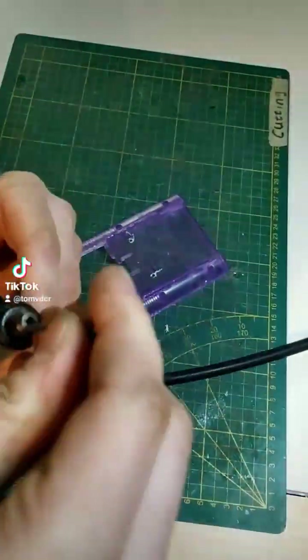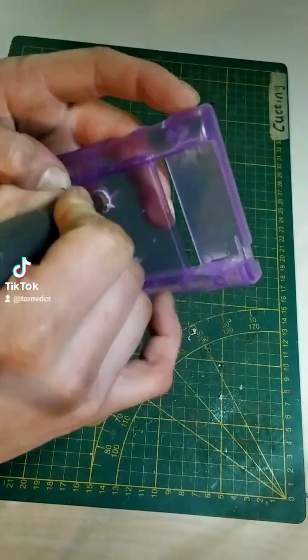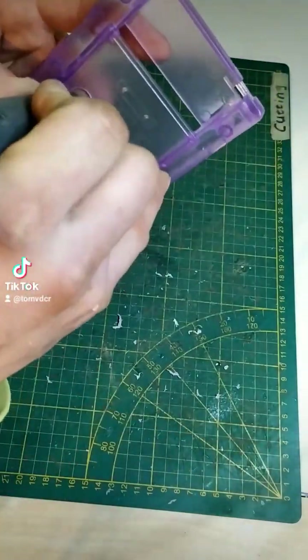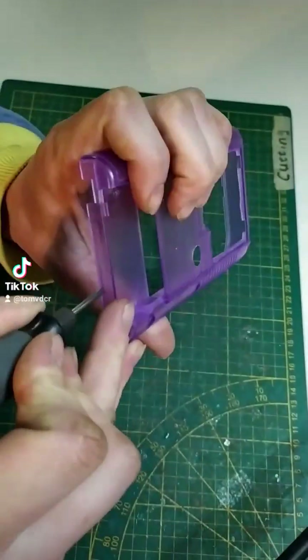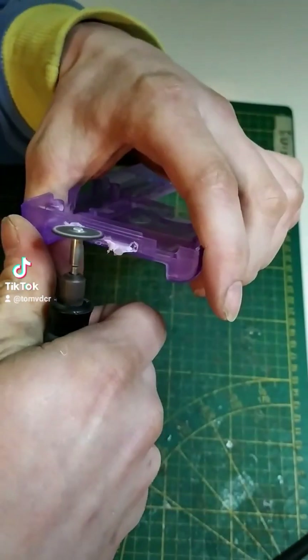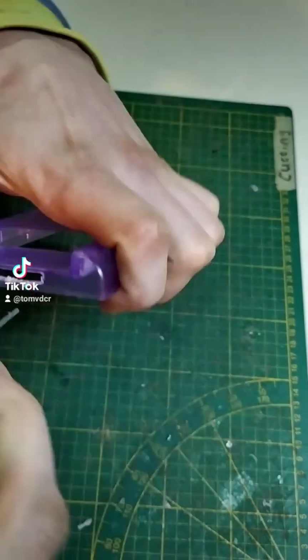Next we drill out some holes for the shoulder buttons. Let's not forget to also cut out a slot for the DS cartridge slot. Need some trimming done by hand.